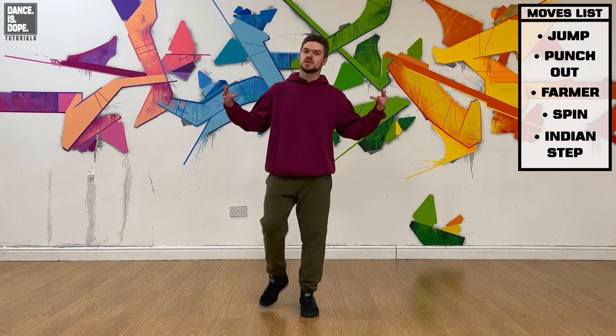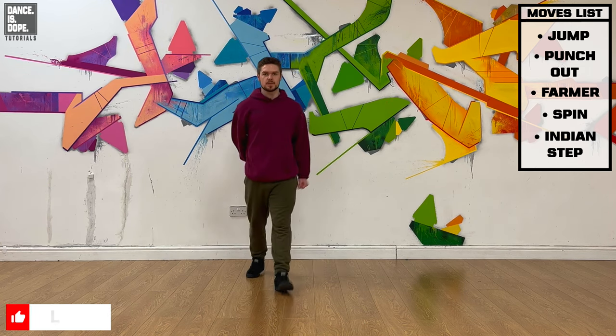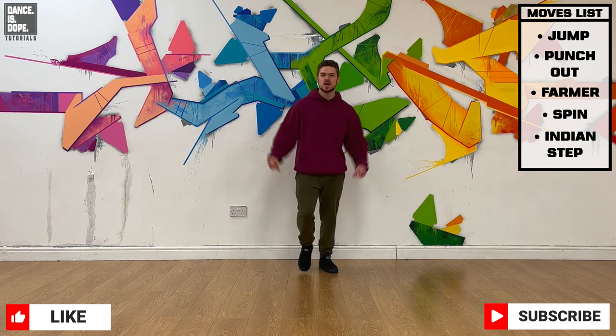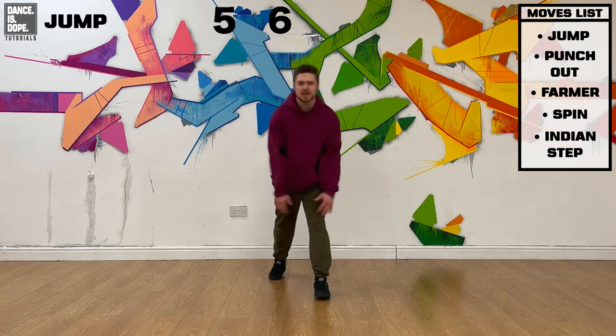Last one, mate — this is your biggest one. If you're enjoying this routine, hit that like button, smash the subscribe button. Let's go wild for this last one. Nice and big — five, six, seven, eight, go.